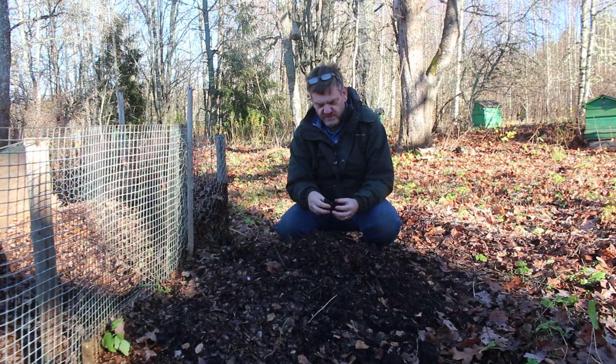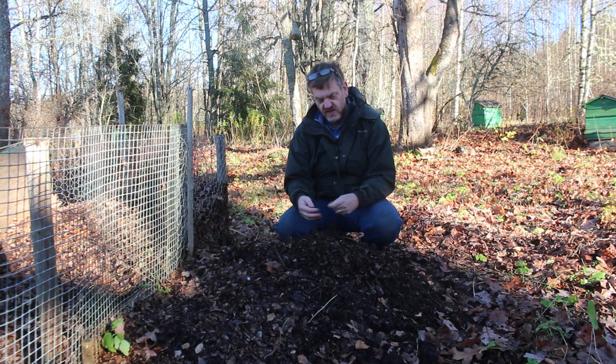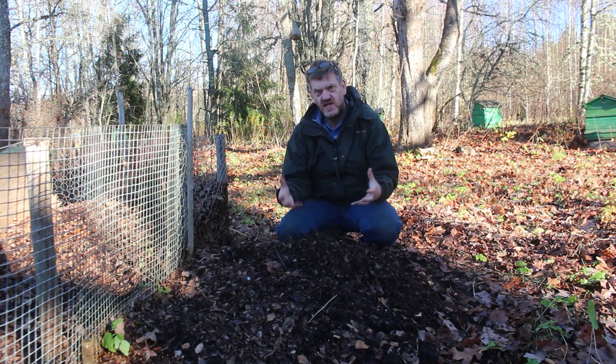This is leaf mold. It's wonderful stuff for gardeners and we are blessed every year with a fall of leaves — they literally fall from the sky. We live on the edge of a forest and in this video I'm going to show you what we do with our leaves, how we process them, and how we turn them into this amazing leaf mold compost.